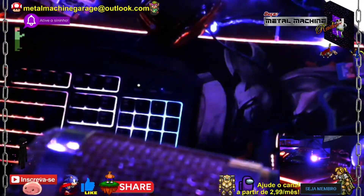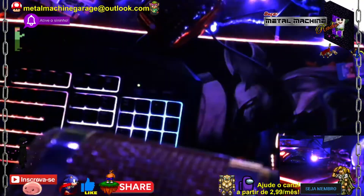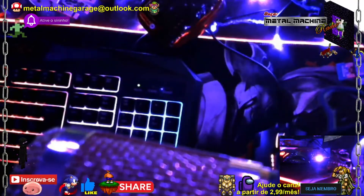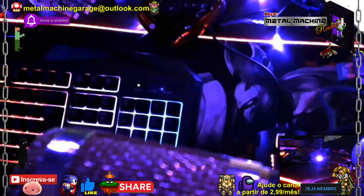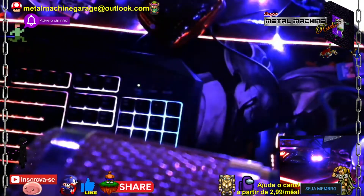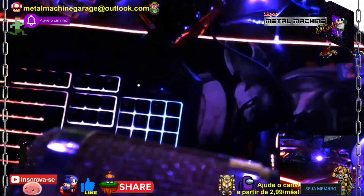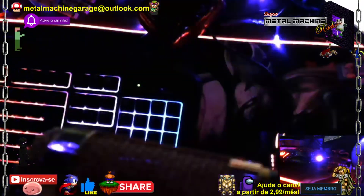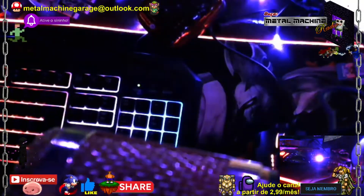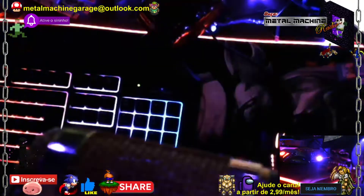Esse vídeo foi um prelúdio da modificação desse quadro. Eu vou manter algumas características dele, como esse berço, mas a gente vai alongar, vai fazer uma extensão no quadro para que ele receba o motor, o tanque e todos os equipamentos que compõem a Evoque, a nossa cruzadora diesel. Eu precisei fazer esse vídeo para iniciar nesse assunto e fazer o passo a passo para que todo mundo consiga fazer algo parecido. No próximo vídeo a gente já vai entrar de cara em configuração, em corte, no que eu vou fazer.